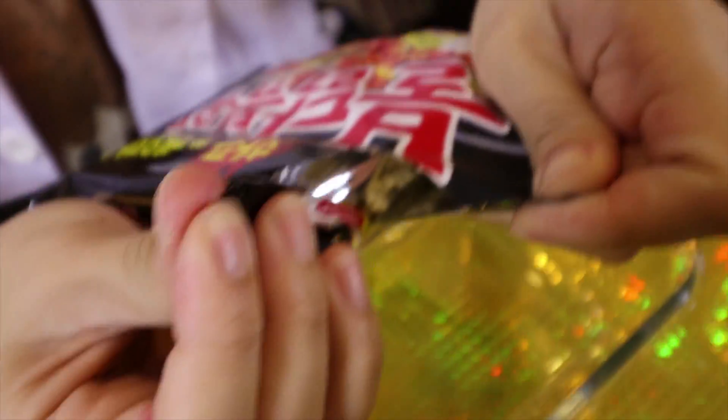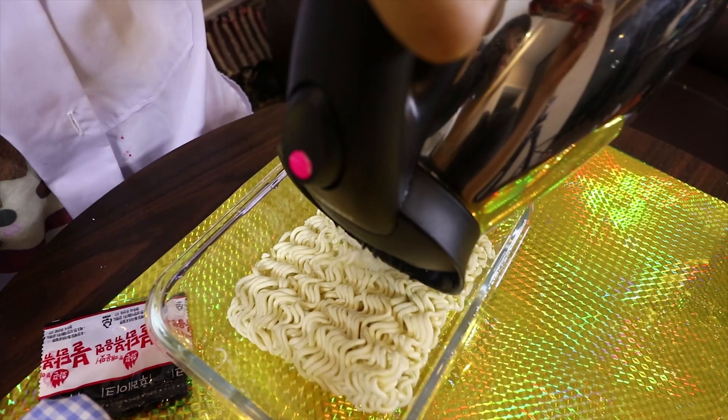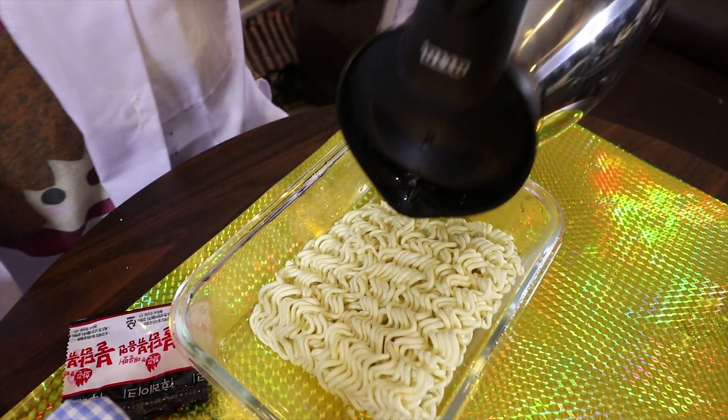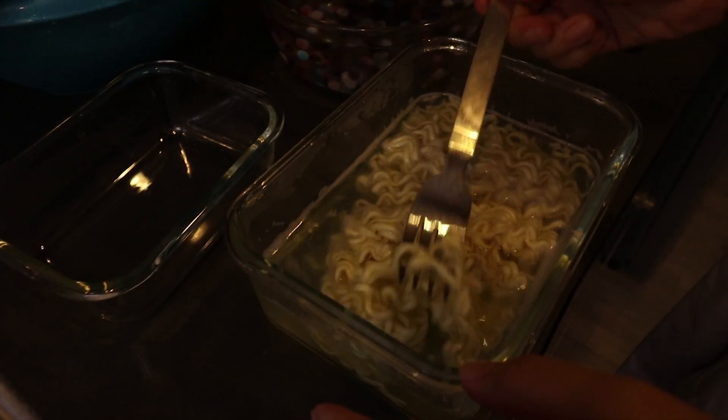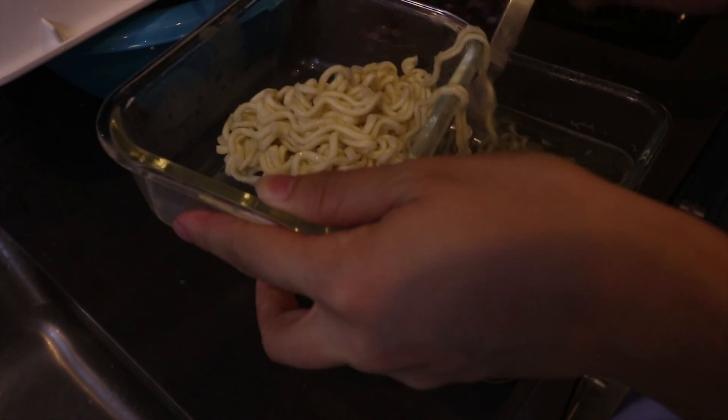Let's do it. This is the boiled water. The noodle is done and I'm going to remove my noodle from the water. It's cooked already.